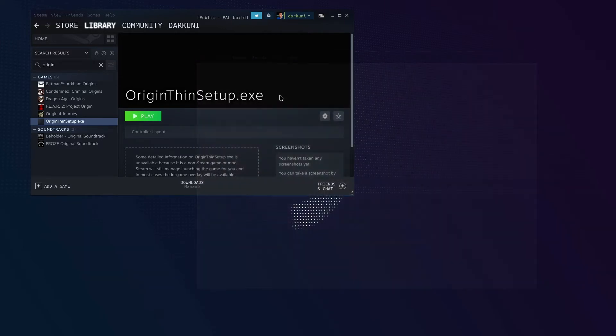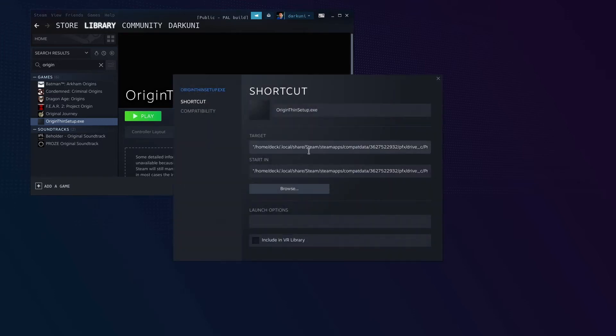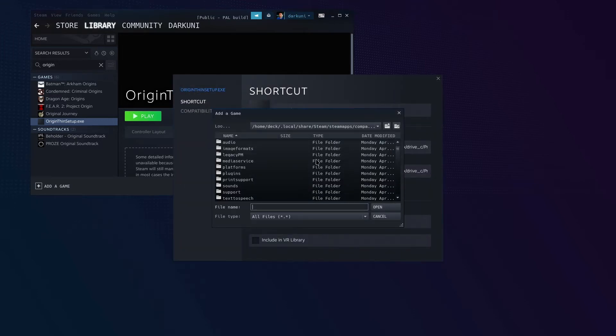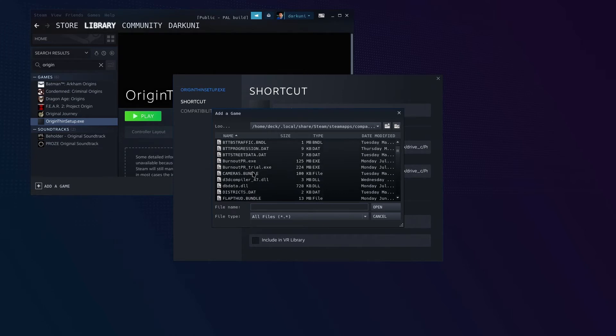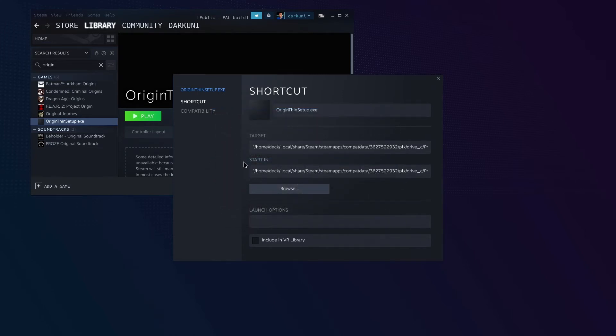We're going to go ahead and exit. I just want to run Burnout Paradise directly. Let's go back, hit Properties, and browse once again. We need to go up one folder to Origin Games, then find Burnout — or whatever game you just installed. And here we go: BurnoutPR.exe. Excellent.